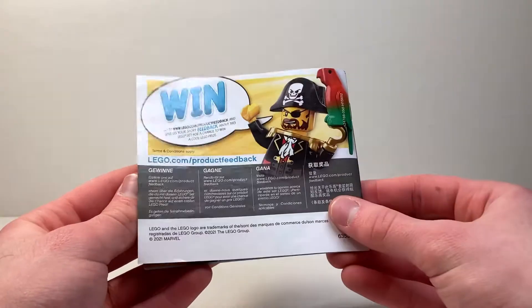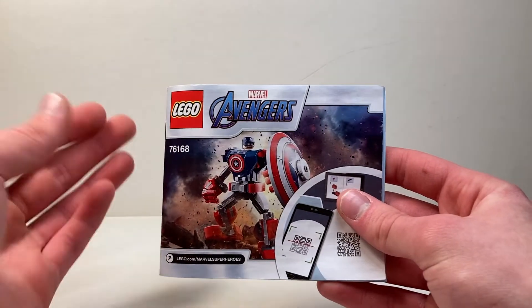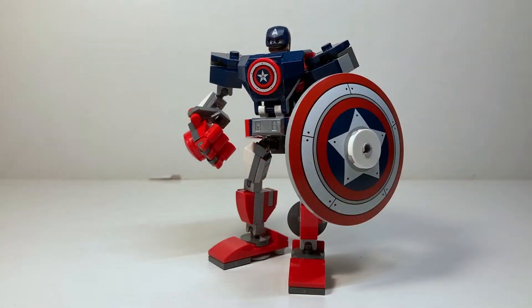Parts list right here on the back — not too much else to say for this instruction manual. Alright, here's the mech all built up and it looks fantastic.